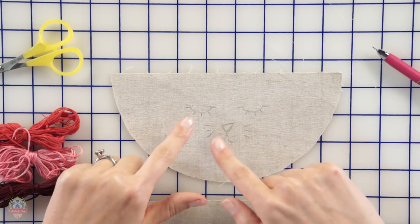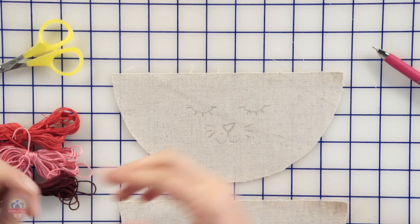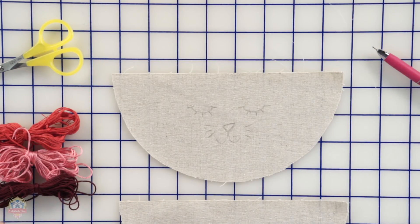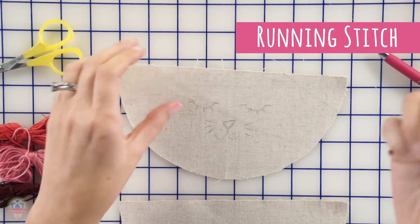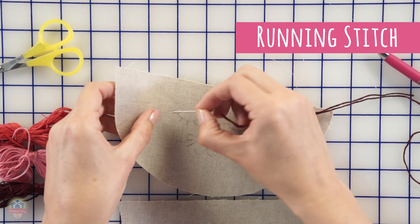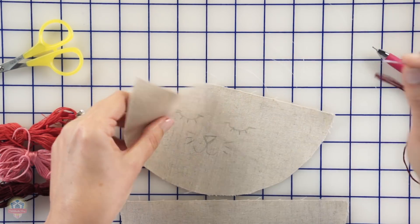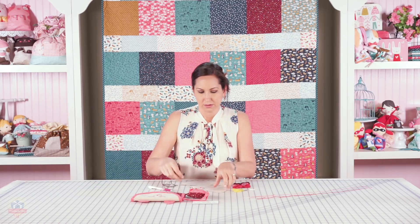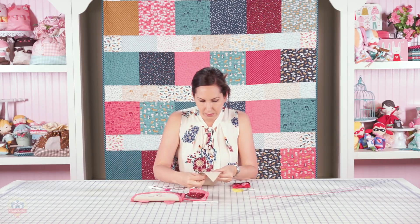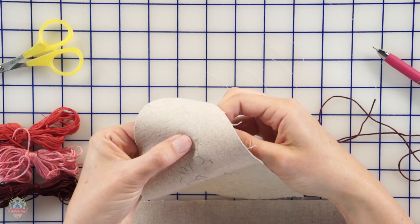We're going to start with the eyes first and I have my dark burgundy thread. Basically it's a running stitch and I start at the very beginning here and then just work my way across. Then we go to the next eye. We have a knot at the end of our embroidery thread and get it started at the end there.